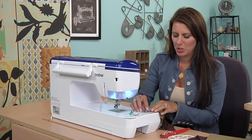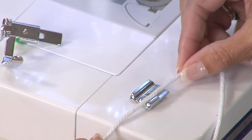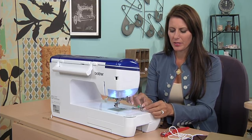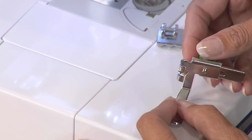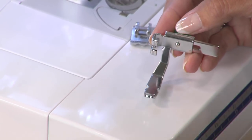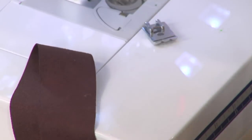Take a look at these different feet for the machine. This one's a piping foot — it has two grooves right here. The purpose is that the cording can run right through on either side and have a perfect stitch. That's the one I'm going to use. You might also have an adjustable zipper foot, which is a great foot. This attaches to the side and this moves back and forth so you can get really close to where you needed that stitch to be if this was the piping. That's another option, but we're going to use the piping foot.